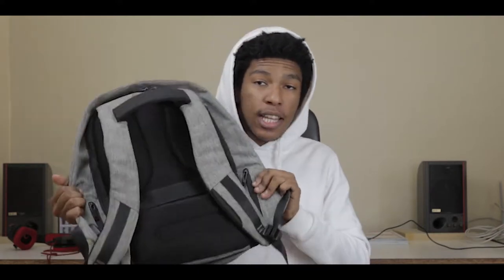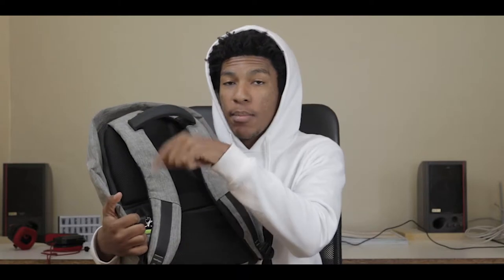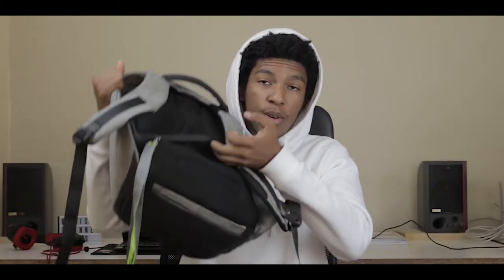There are two more zippers on each side, and there's a USB port right here. Inside the bag there's a compartment where you can put a power bank, connect the power bank to a cable which connects to this USB port, and then you can just charge your phone from there. There's also a luggage strap so you can put the bag on a briefcase for stability.